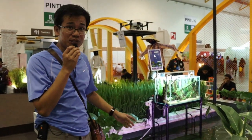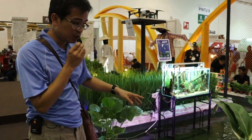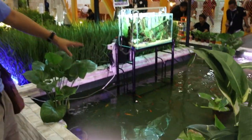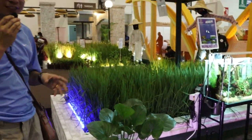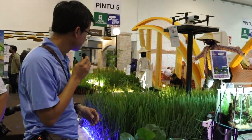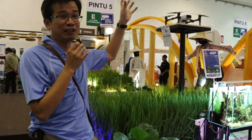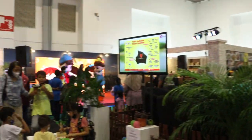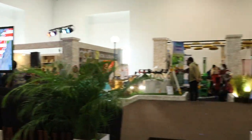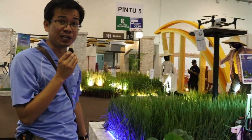This particular exhibit tries to demonstrate one of the traditional integrated farming methods, which is rice-fish farming. You have fish on one side and the rice on the other side. I would say that this is perhaps the original aquaponics of Southeast Asia. This is the original concept of aquaponics.